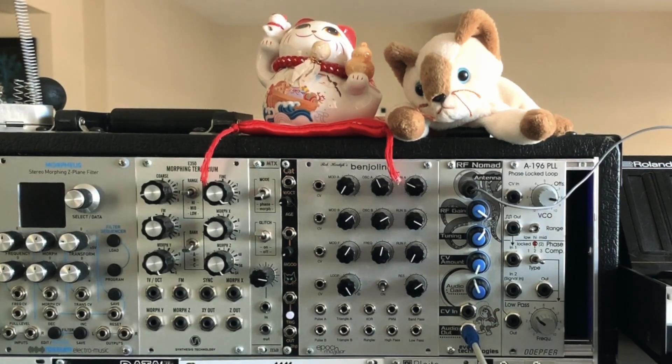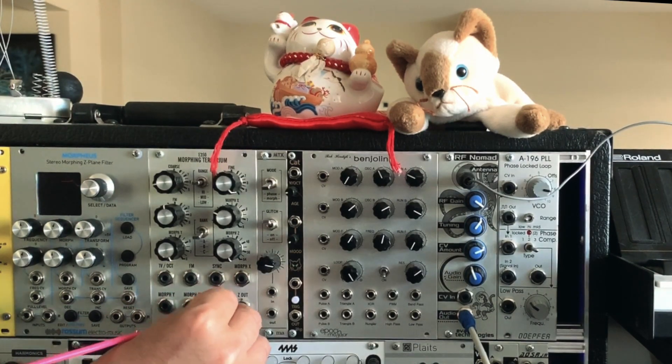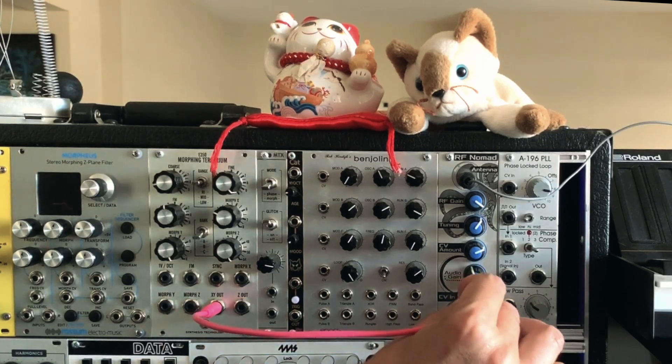Let's return to that CV input. You can use that to modulate the tuning from any external source, whether it's an LFO, envelope, or even a complex oscillator like this E350 morphing terrarium.